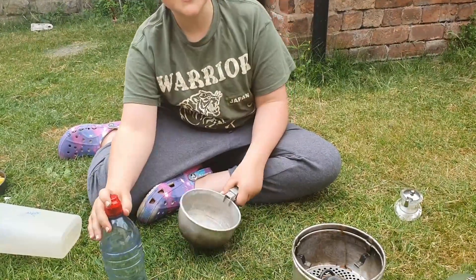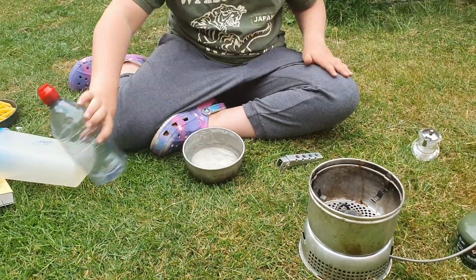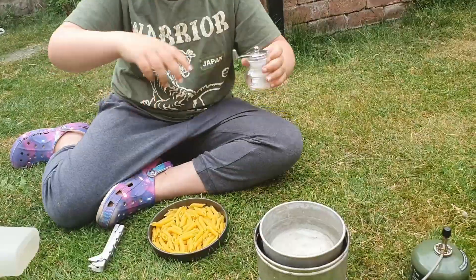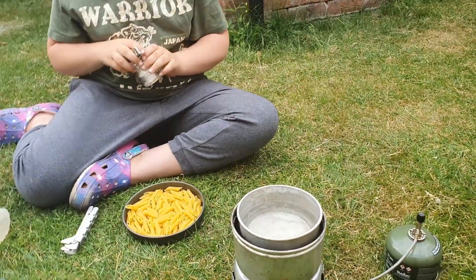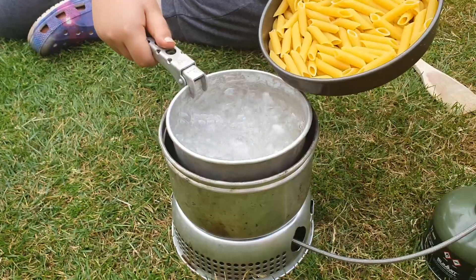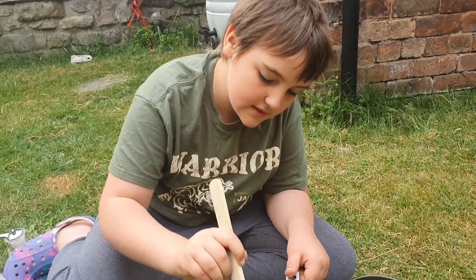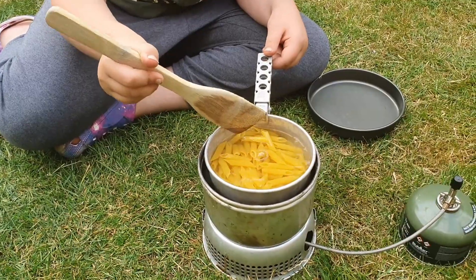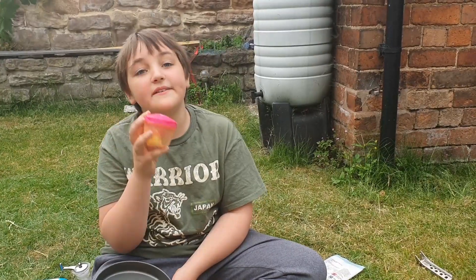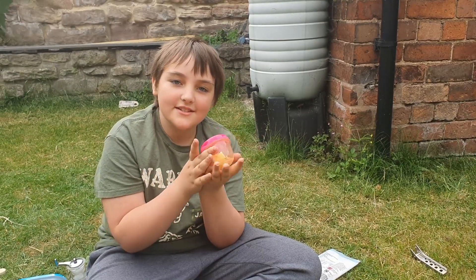Let's get the pasta in and add the butter. It's really important to give your pasta a mix after it's gone in because it could get stuck together. We're going to melt the butter in a pan — we've got 25 grams of butter — over a low heat just so we can melt it.